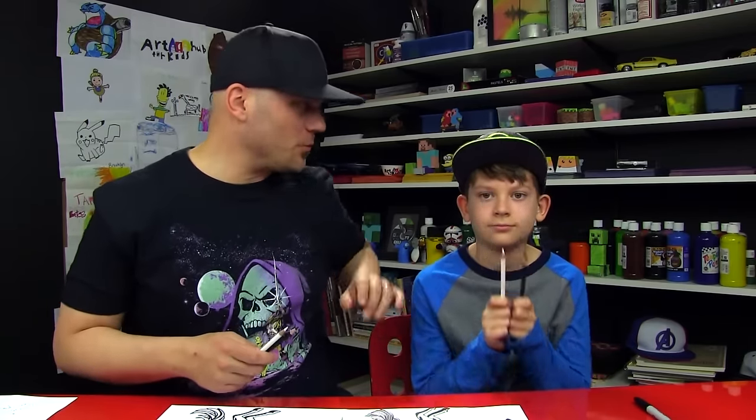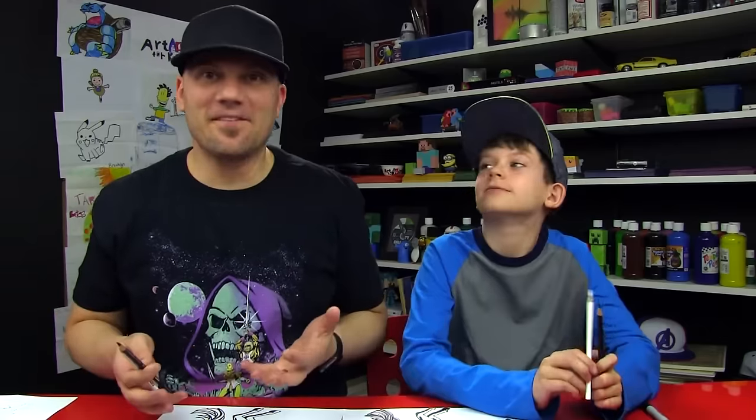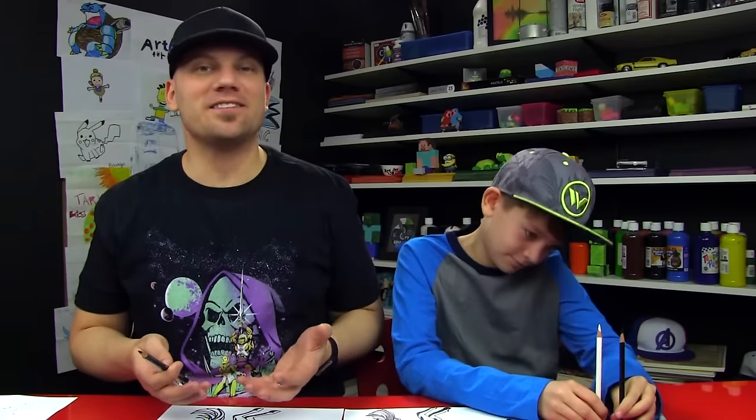In the very first video we drew a horse, and in the second video we showed you how to turn that horse into a Pegasus, which is a horse with wings. And then in this video we're going to show you how to shade and color that same drawing.